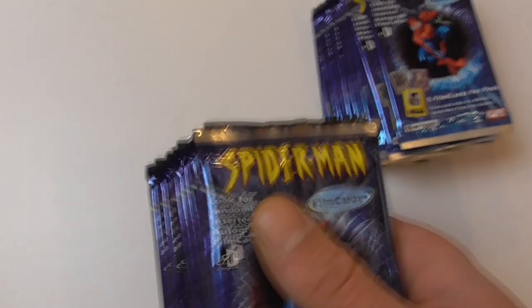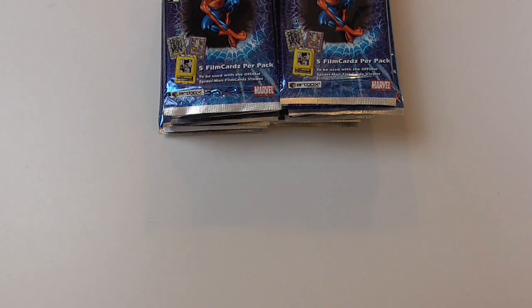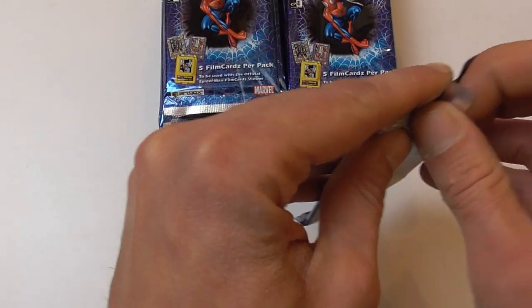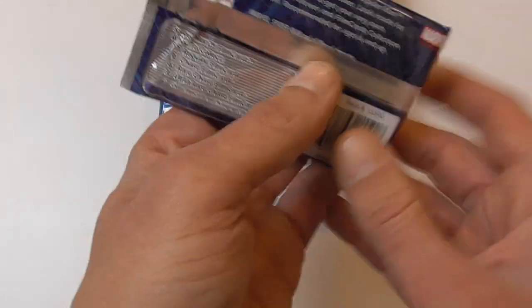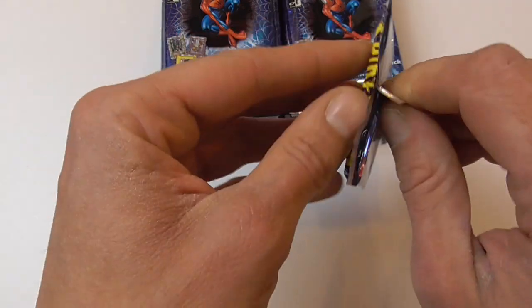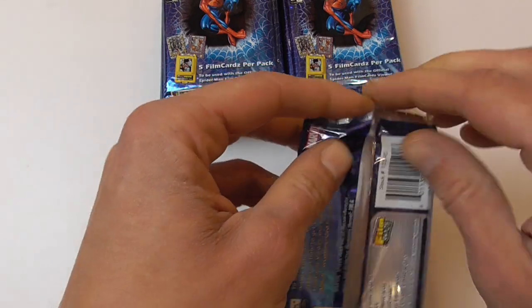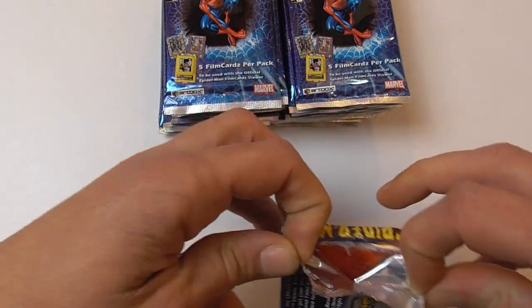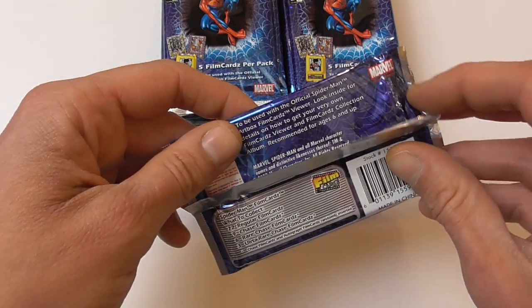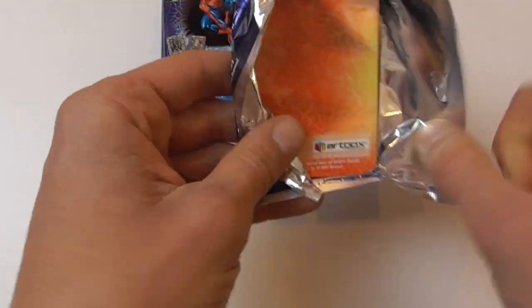There's also autographs to be found in the set, although I think they will be rarer than one per box. So let's see if we can find one. The bags are a little bit tough to open — very strong glue. Also, let's check if there are any odds for the chase cards on the pack... no, there's no odds on the pack, so let's take a look.